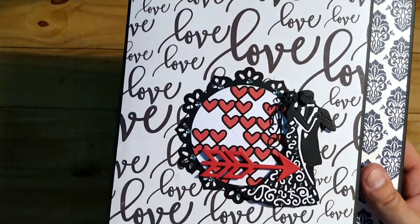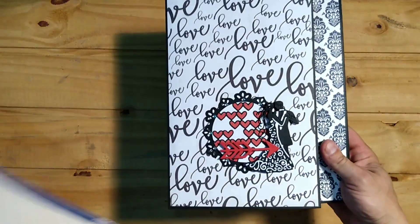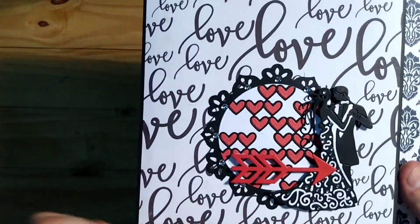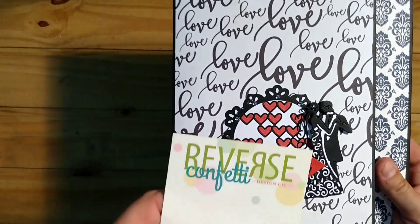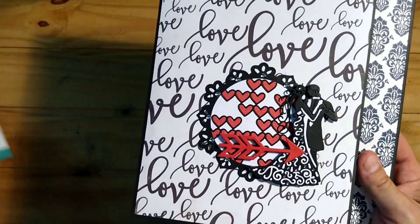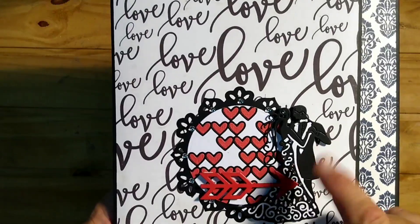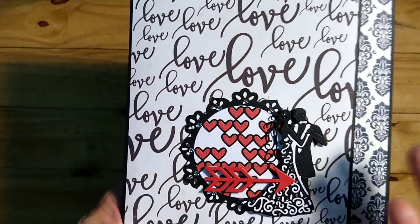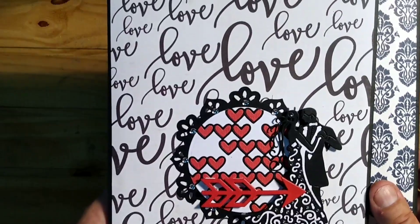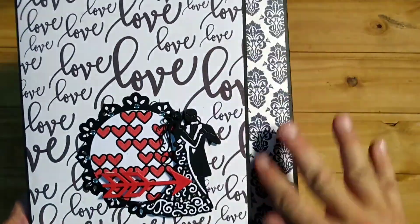The bride and groom is a die from Tattered Lace called Couple — another very old die I've had for a while. The arrow is from Reverse Confetti; I'm not sure if it's retired. I will leave links below to everything I used in case you're interested. I popped the bride and groom up on some foam dots and layered a piece of white behind it just to make the white pop a little bit. I put some crystals on the dress and around the scalloped die, which I chose because its edge went along nicely with the paper.